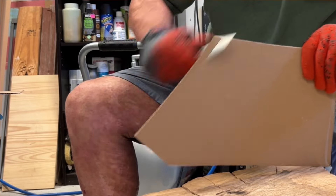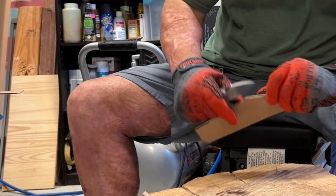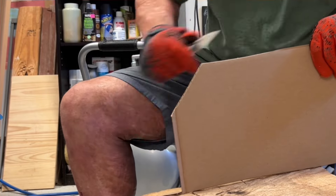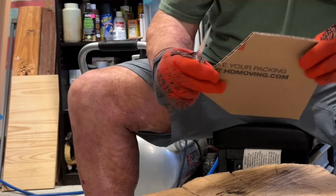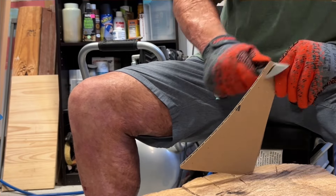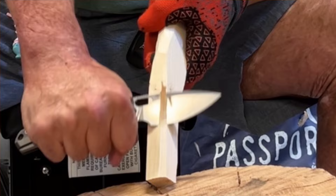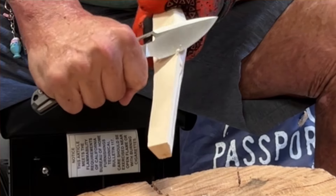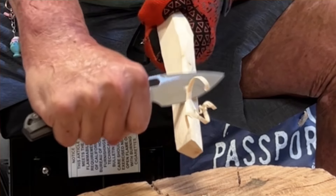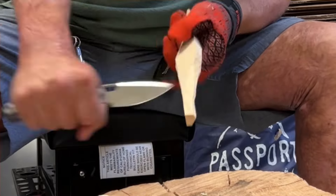I absolutely love how sharp these knives come from Vosteed — some of the sharpest I've ever received. Now they could have handpicked this one since they sent it to me, but regardless this thing is wicked sharp, and I've heard other people say the same. One thing to be conscious of when doing in-hand cutting is to stay in that forward finger choil area so you don't get hung up. That was the most comfortable position for me, so that's where I pretty much lived anytime I was cutting something in hand.